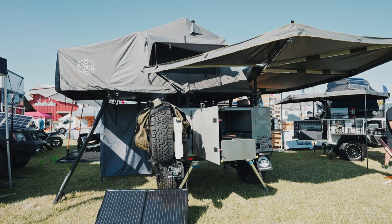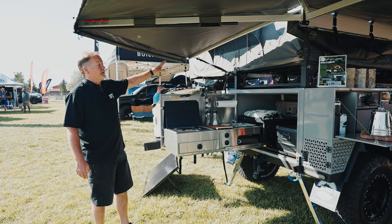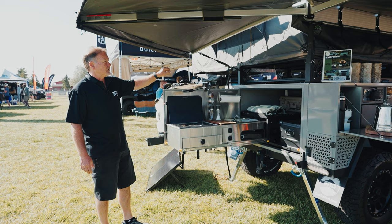As we go to the top, you'll see we put OVS's Nomadic 4, which is their biggest tent. We wanted to showcase that this rack is so modular that any tent will go on top of this rack system — so it doesn't matter what you guys own.